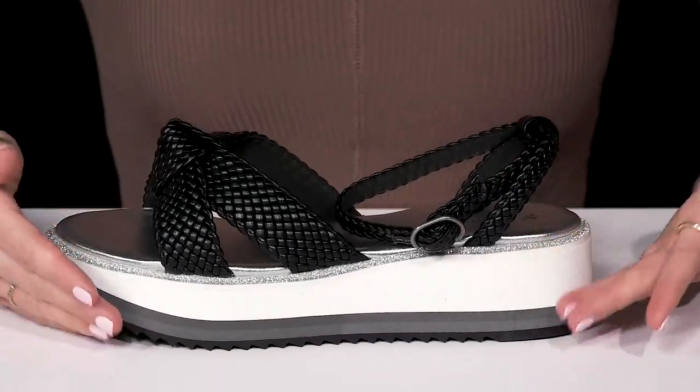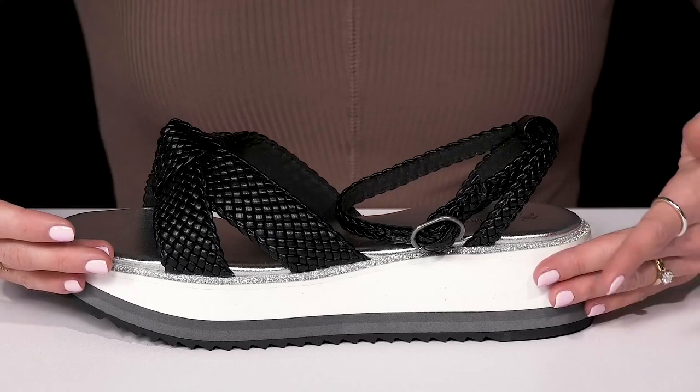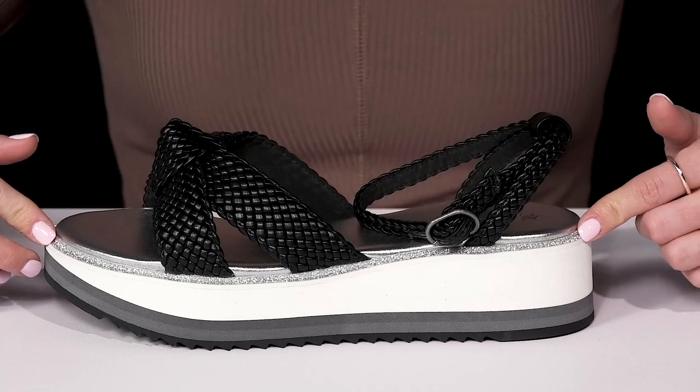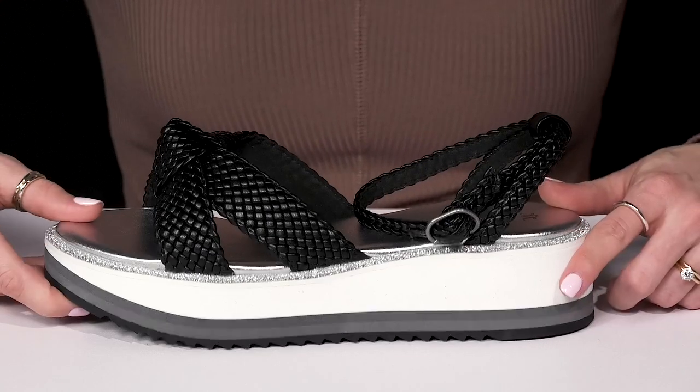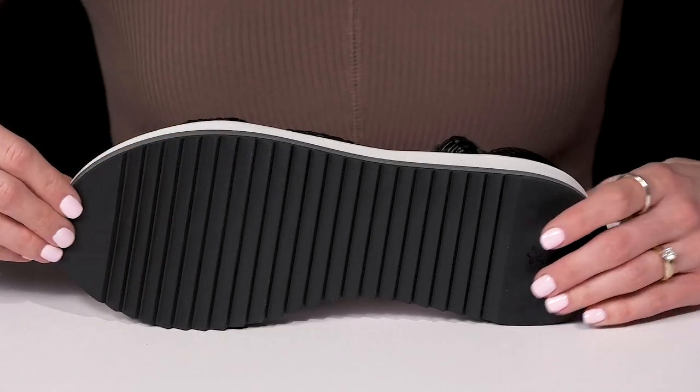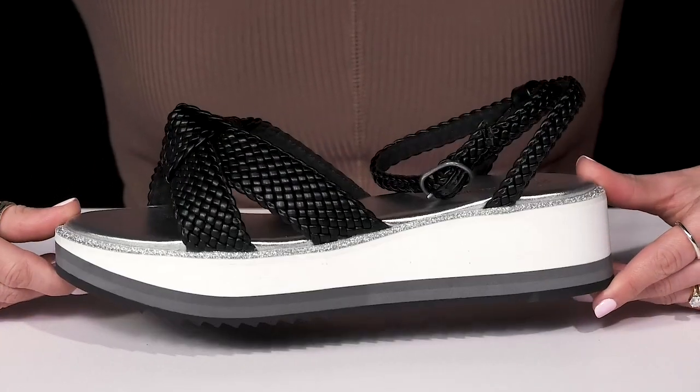I love this EVA midsole. It is going to give you some shock absorption while it gives you a little extra style with that glitter touch. It's also going to boost you up about two inches in height. They do sit on top of this sawtooth outsole that is made of rubberized material, so it is going to give you grip as well as traction.